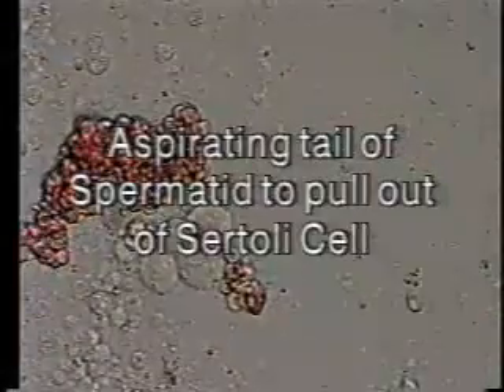This spermatid has just been stunned in the tail so as to make it immotile, and then is placed within a pile of other sperm that have been collected in a similar fashion in a separate clean PVP droplet.